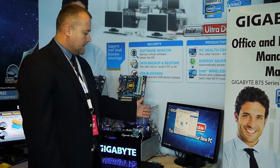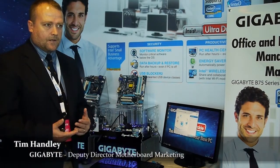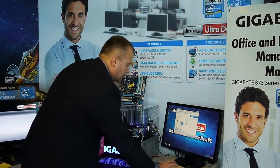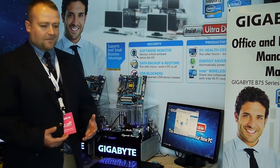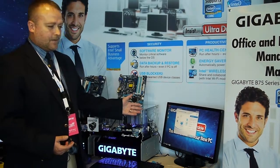This is the Intel Small Business Advantage utility, and you can see we've got it on software monitor. Software monitor allows you to monitor critical software, such as your antivirus program. Then there is the PC health center — if you do normal PC health activities such as disk defragmentation, you can set your disk defrag to happen after working hours.